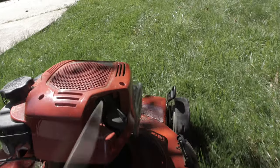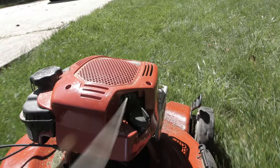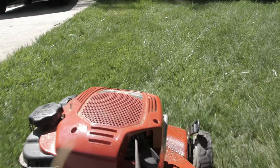Some of the key factors for preventing dollar spot fungus is mowing on a regular basis. Make sure that the mower blade is very sharp so that you're not cutting the edges of the leaf surface to allow that fungus to enter. If you have dollar spot fungus in one general area, cut that area last, and make sure that you clean the mower blade so that you don't spread it throughout the entire lawn.